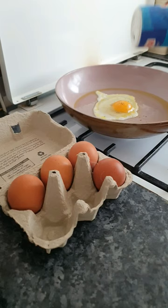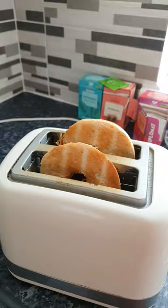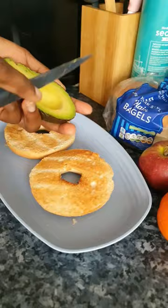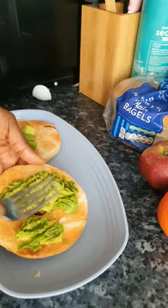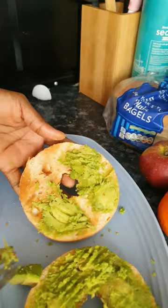Add a bit of salt and pepper. Once the egg is ready, take out my toast and add the avocado. I love avocados because they're very versatile, nutritious, and delicious. I just put on my avocado spread and mash it all up properly.